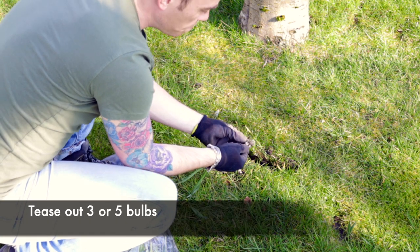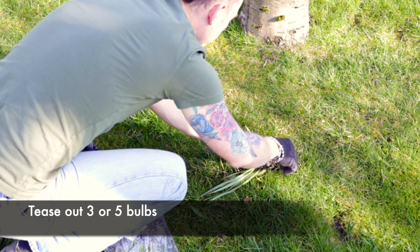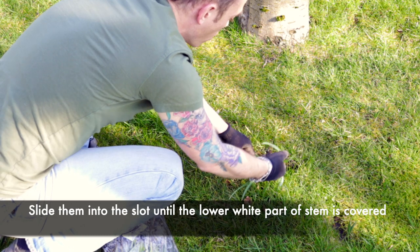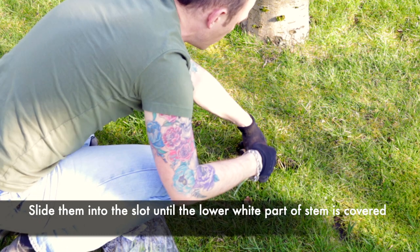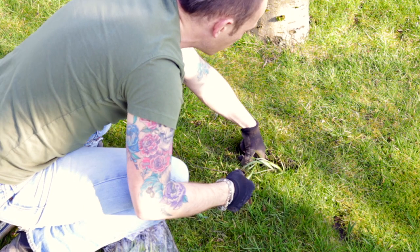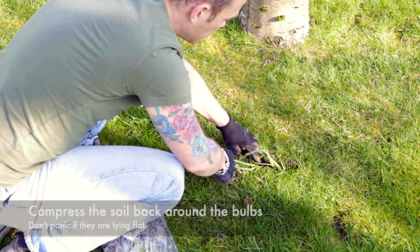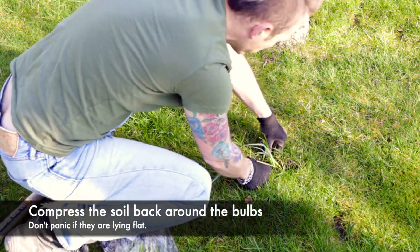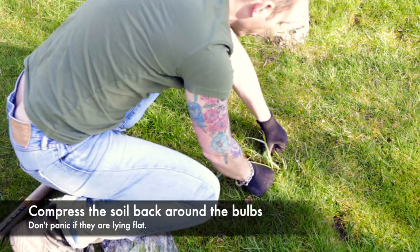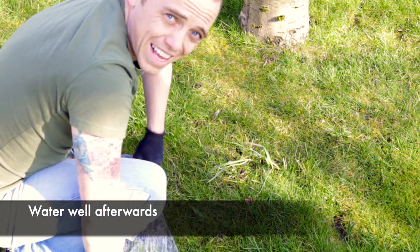We're just going to tease out three of these single snowdrops and then slide them into that hole until we've covered up the white part of the stem, because that's where they would have originally been buried. Carefully, maybe with your finger, just slot those in — you'll need to go in about five centimetres. Once they're lined up and in and you've covered the white, just smush that back together again, making sure that the slit is then closed. And really, that's all there is to it.